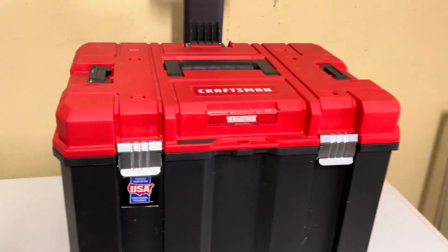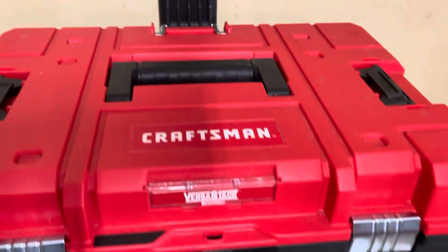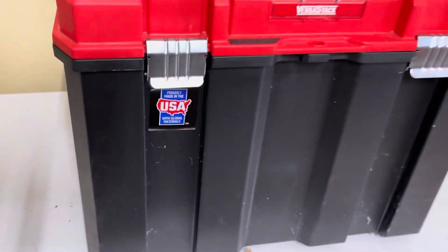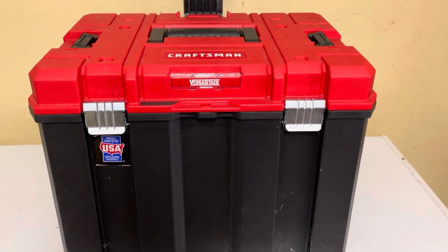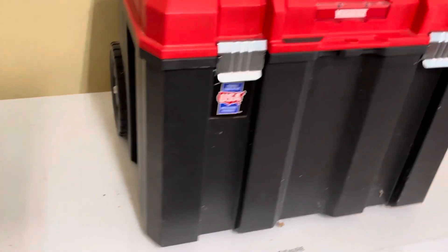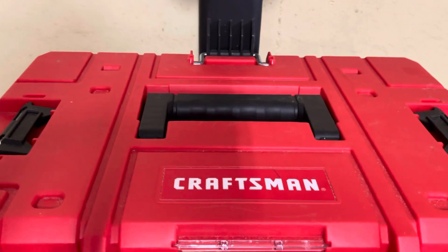We decided to use this Craftsman Versastack system. We've seen it on YouTube a few times and it was in our local Lowe's on sale, so we went ahead and picked it up. It's pretty lightweight and you can get a few more of their attachments that go up top here.